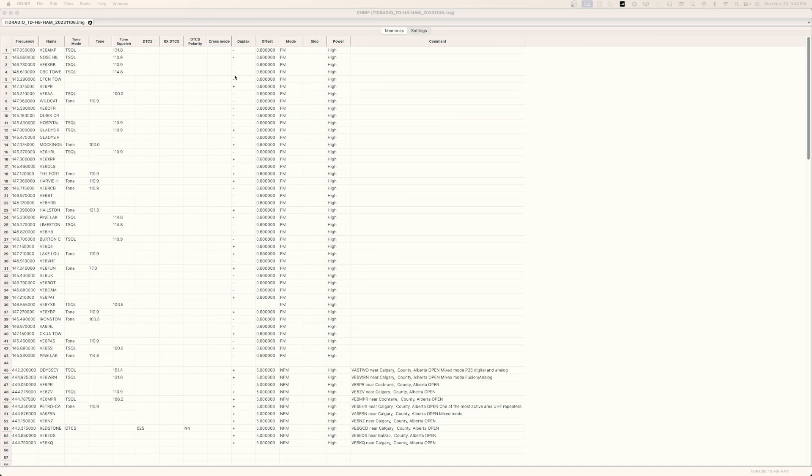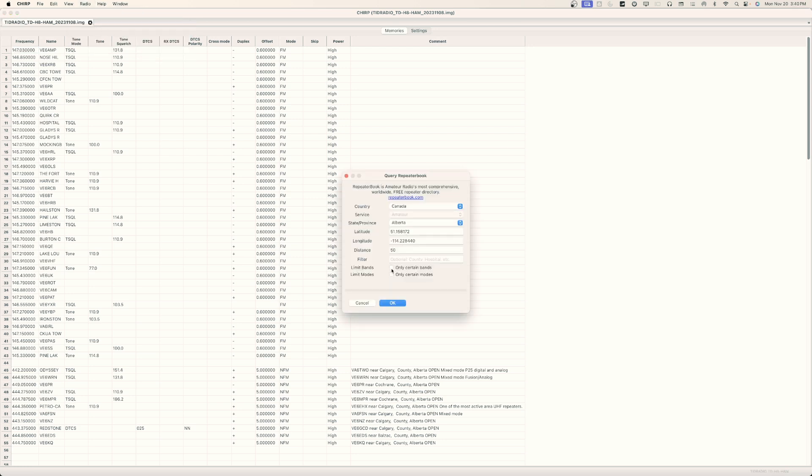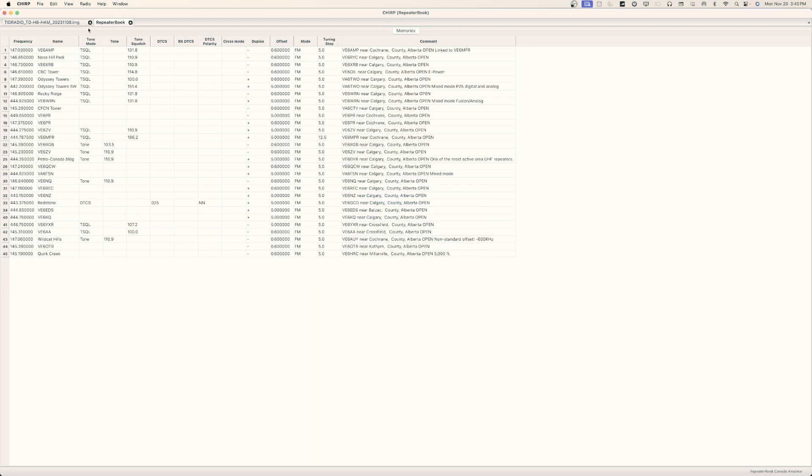What I've done is the initial programming through Chirp and then saved it online via the Old Master system. Once in Chirp, I come into Radio, query a source, go to Radio Reference, Repeater Book — say Alberta, only certain bands. I like the 70 centimeter and two meter band, certain modes — just FM — and within a certain radius of where I'm located. That gives me a list of local repeaters I can add to my radio without having to manually input them.